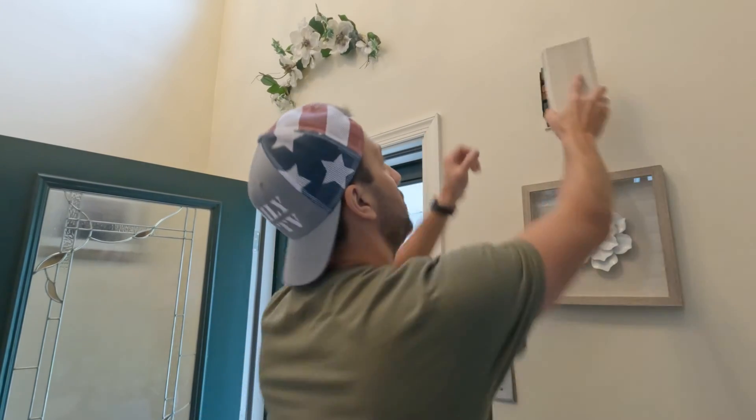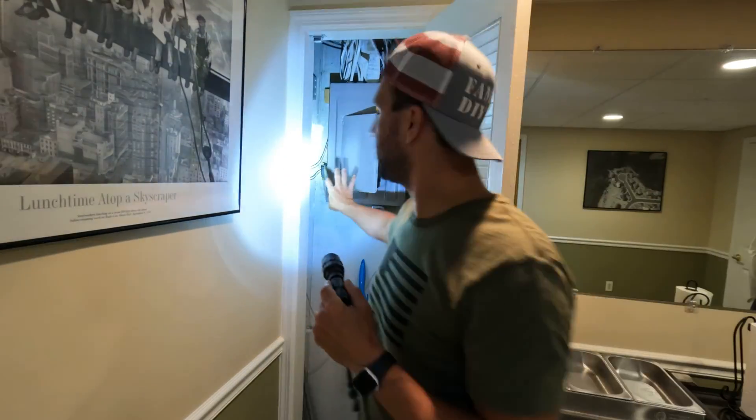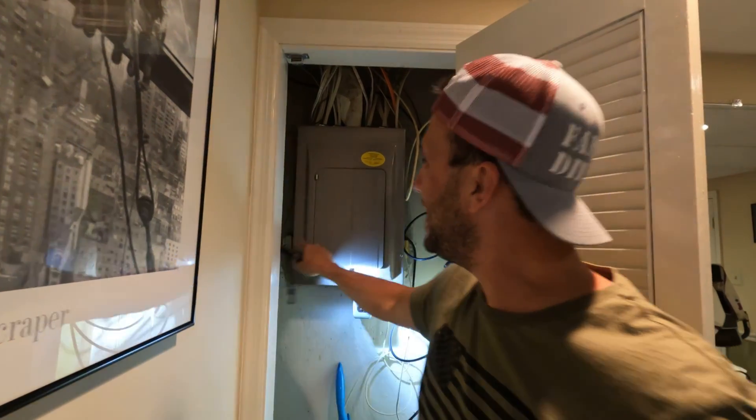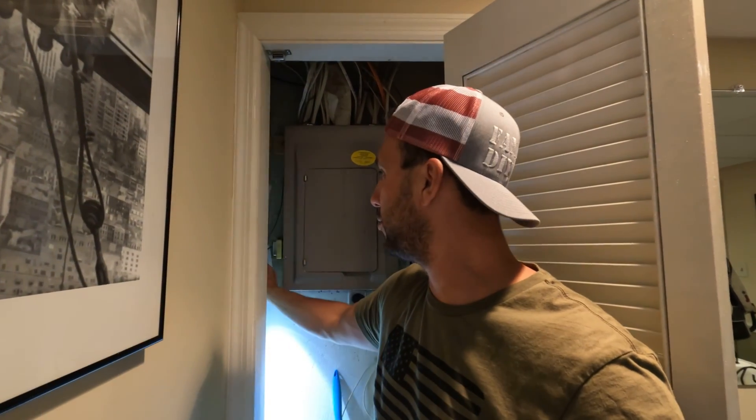So the next step is we're going to go downstairs and find the transformer. Likely your transformer is going to be near your electrical box, so go find your electrical box. This is the transformer. What this does is it takes the 120 volts from here and knocks it down to 24 volts, which is what the Ring doorbell needs.